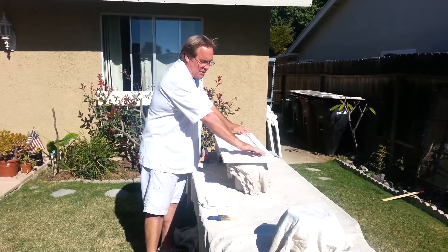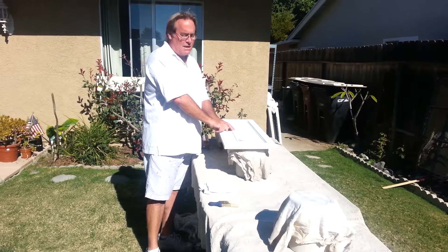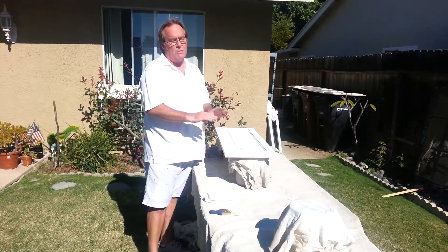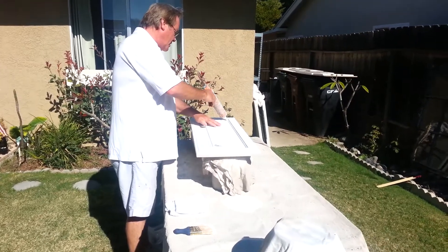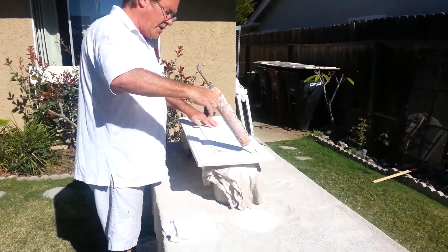A lot of people don't think about the cracks that are in these when they're stained — they don't really see the cracks. But once you paint them and you prime them, you can definitely see all the lines. We want to clean those up so they're a nice tight finish. So what we do is take a painter's caulk and just run a nice bead along the edge.